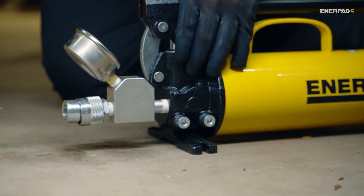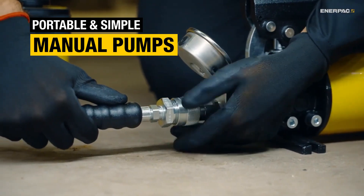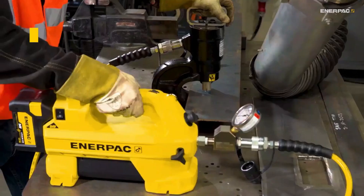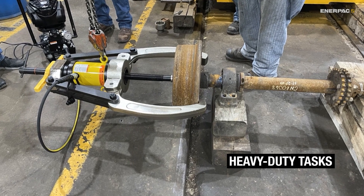Finally, if you opt for a hydraulic puller, think about the pump. Manual pumps are portable and simple, while electric, battery-powered, and pneumatic pumps require less effort and provide consistent operation for heavy-duty tasks.